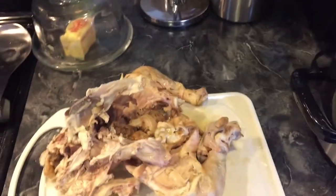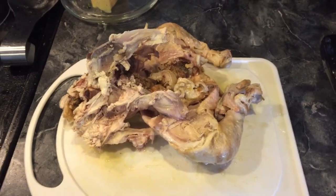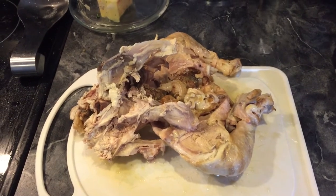Take the chicken out of the crock pot and put it on a cutting board to cool off while you put the other ingredients into the crock pot. If you don't have any leftover whole chicken, you can always precook chicken breast and add chicken broth. This way is easier because you get to use leftover chicken and you don't even have to buy chicken broth.